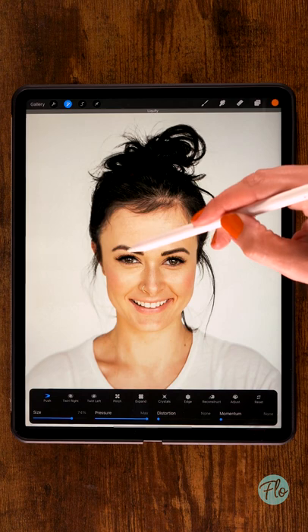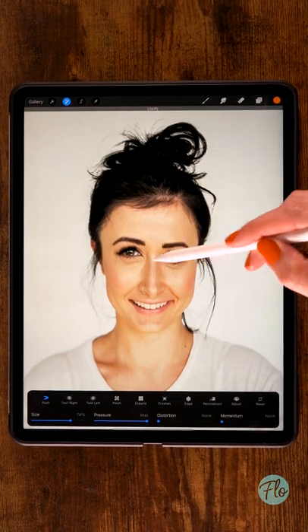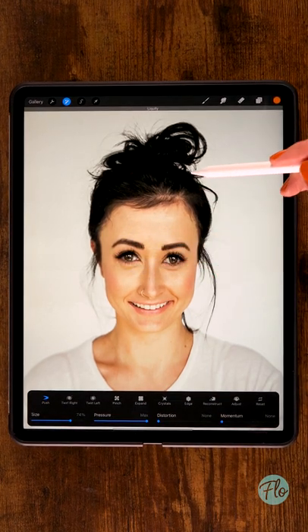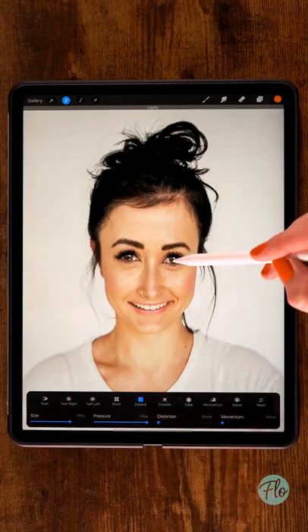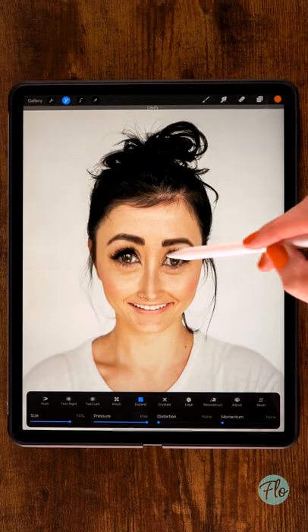Then you can just push and pull the face around, turning it into something that is looking pretty silly. You can also set it to Expand to expand the eyes, make them bigger, or make whatever feature you like a lot bigger.